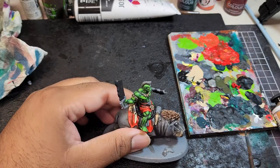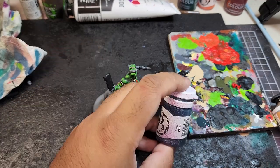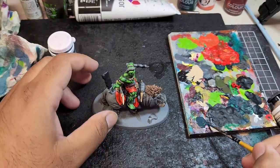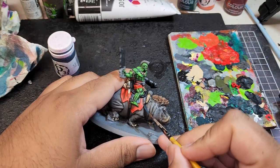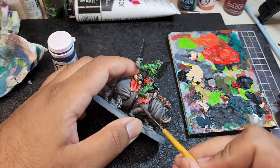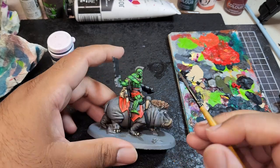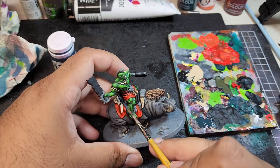While the red was drying, I went and painted in all the black areas, such as the weapons and the saddle and belts and straps. And then now I'm gonna highlight all the belt straps and the saddle with Coal Black from P3. I will be layering this on and I'm mixing it 50-50 with water.